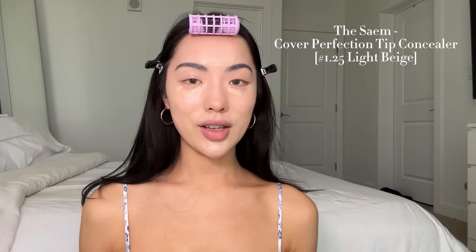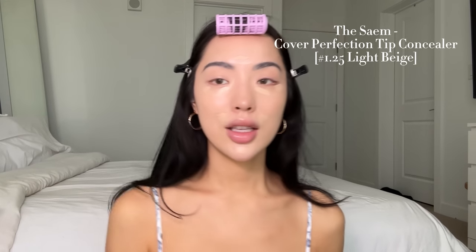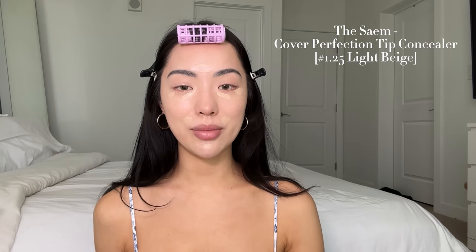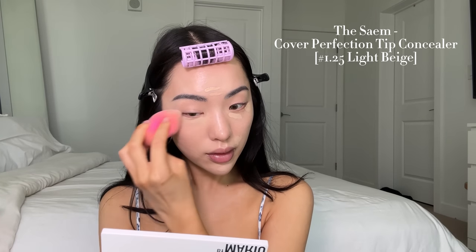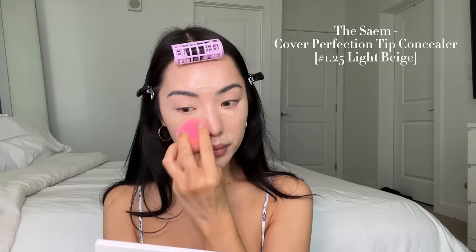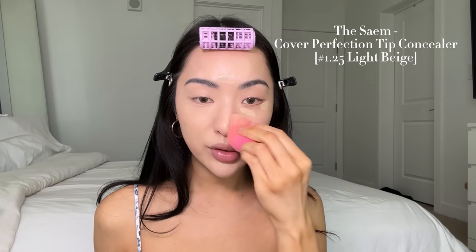I need to go wet my sponge — okay, I'm back. I've got my damp sponge that I usually apply my concealer with, and I'm just going to start blending that out. It's blending super seamlessly. That blended out so easily and it feels super light on my skin, and it definitely gave me pretty good coverage. I'm feeling flawless — it's not heavy at all, not cakey at all, but the coverage is definitely there.